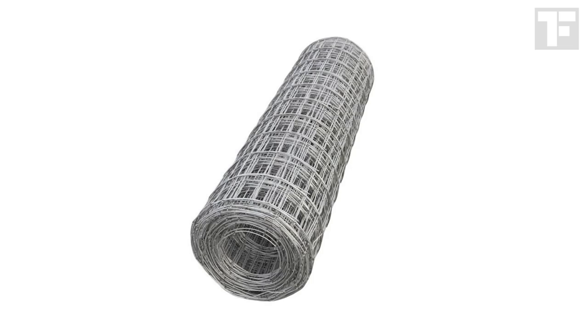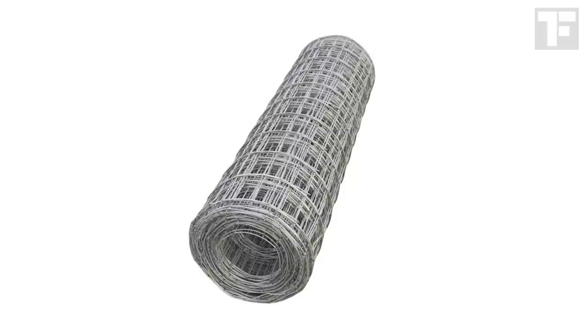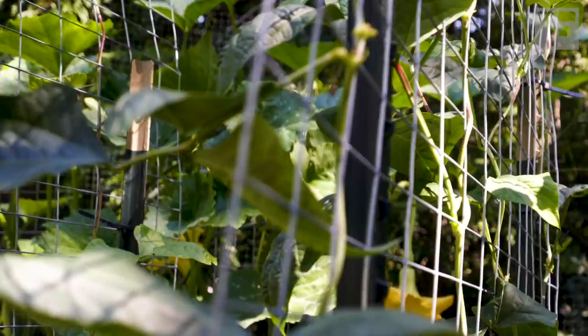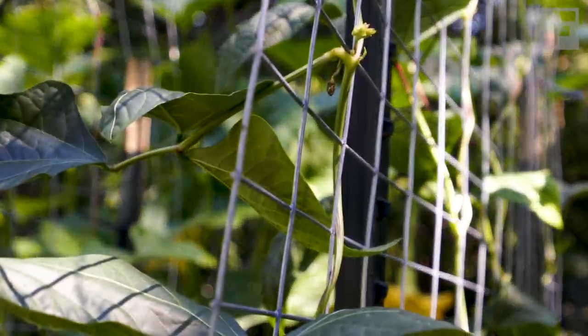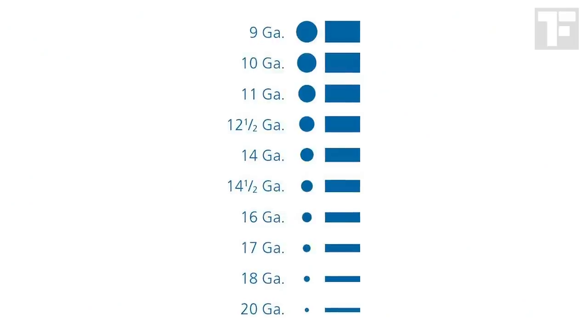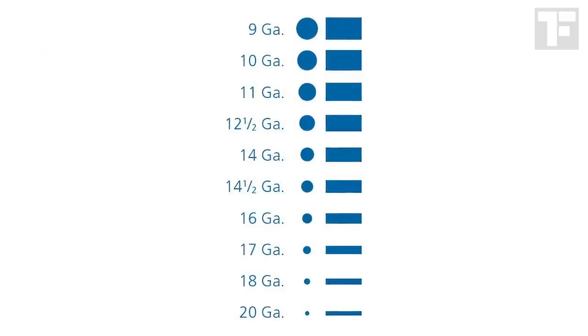What you'll need is a roll of welded wire fencing. It's sold by the gauge, which refers to the thickness of the wire. I went with 12 and a half gauge. For strength and durability, I wouldn't go any thinner than that. Quick note on gauge metrics: the lower the number, the thicker the wire.